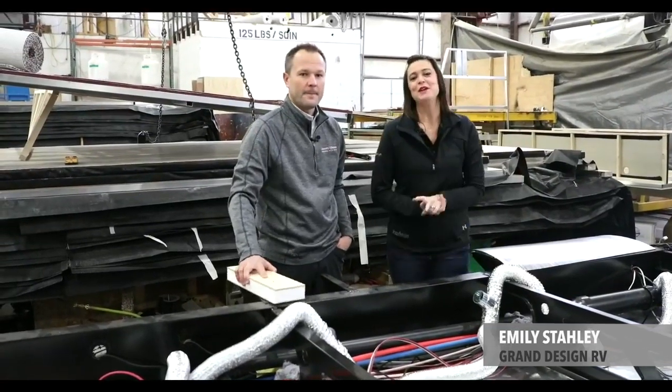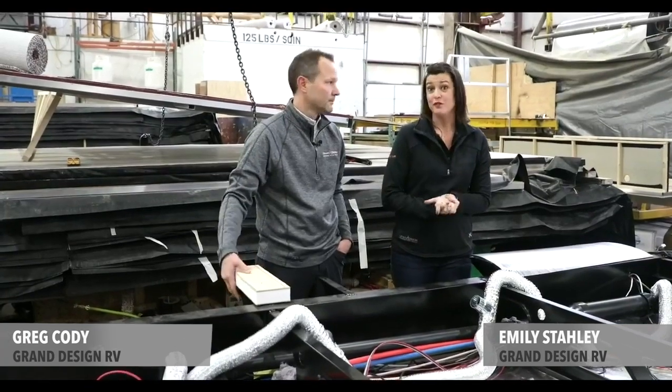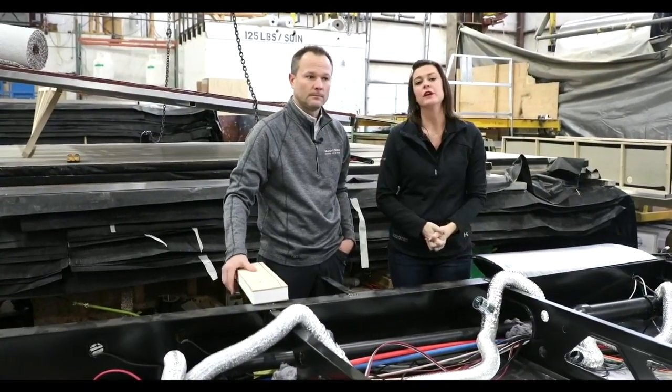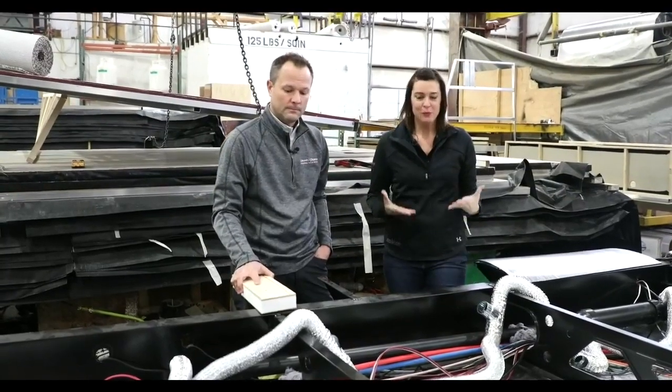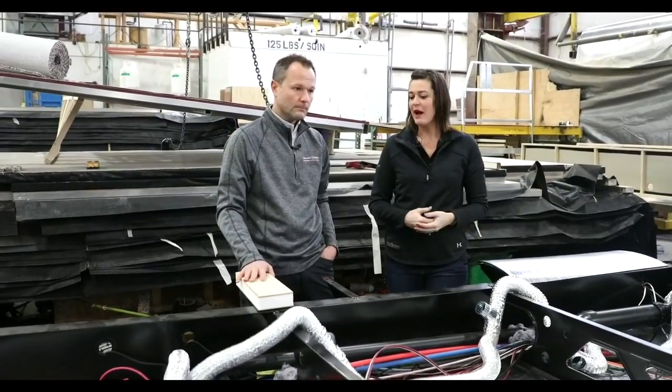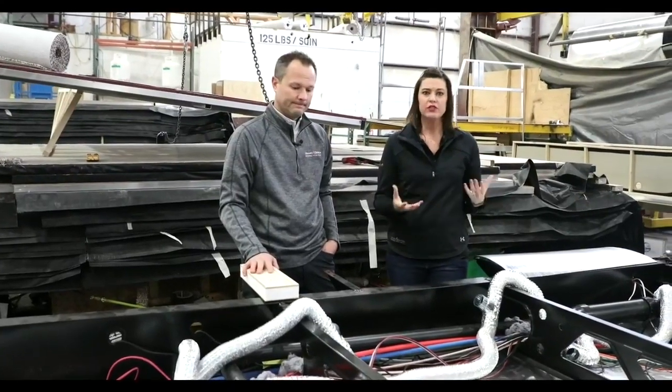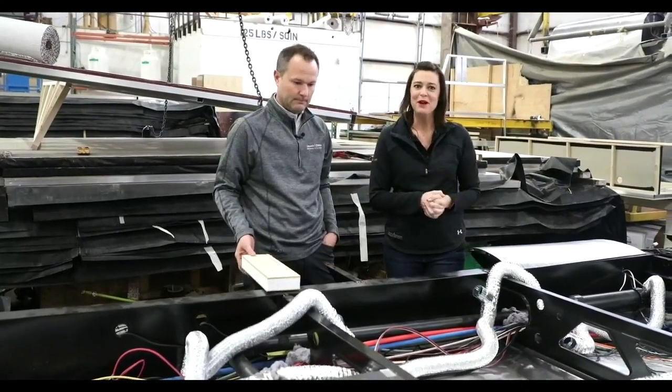My name is Emily Staley. I am here at the Grand Design Reflection Plant with Greg Cody, who is a product manager here at Grand Design. We are live today wanting to talk about the Arctic Package, and we're going to take the Reflection line just because this happens to be where we are today.